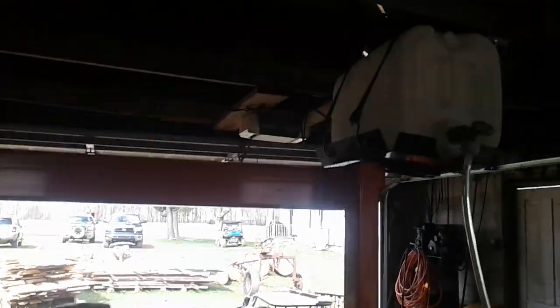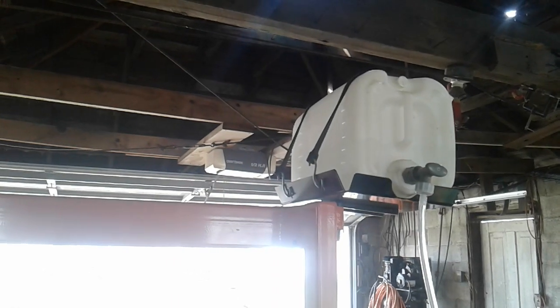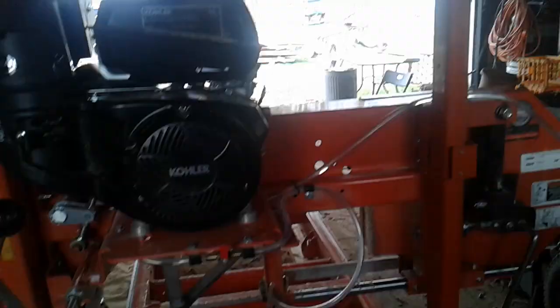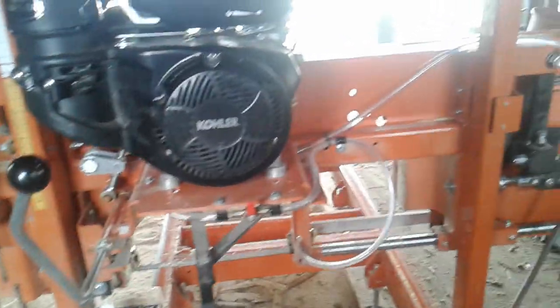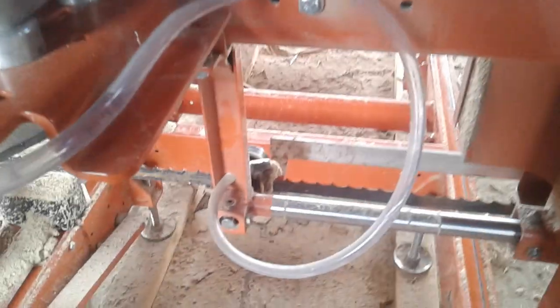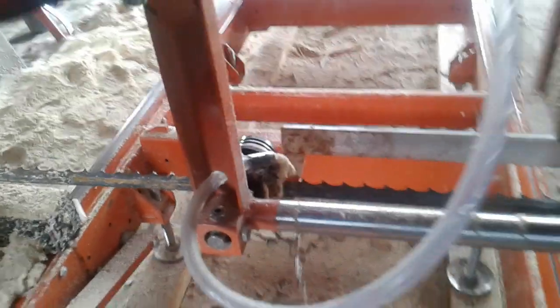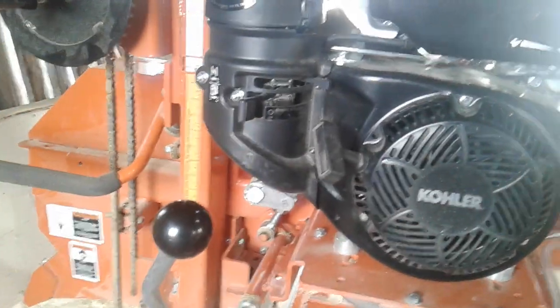So what do you run in there for lubrication? I usually just put some dish soap and water in there. That lubricates your blade. It runs down here right onto the blade — just drips onto it. Look at that, guys — drip, drip, drip. That's cool. Just put some dish soap in it and it lubes up the blade and away you go.